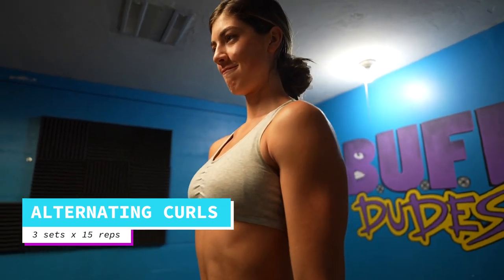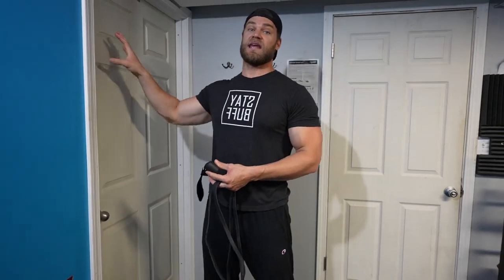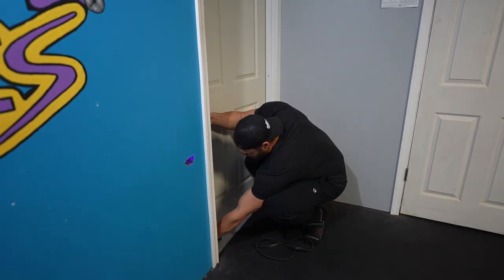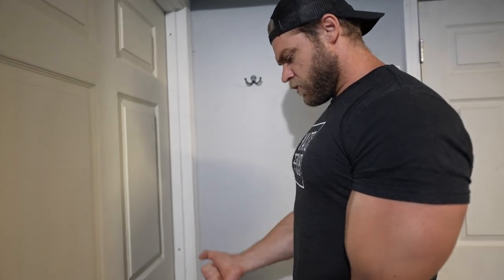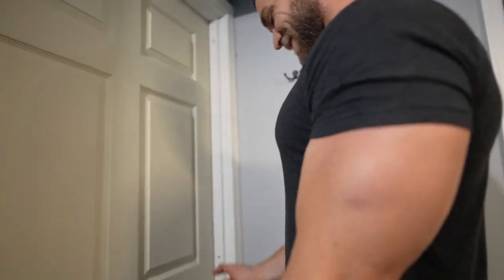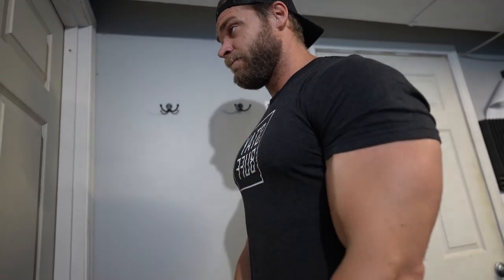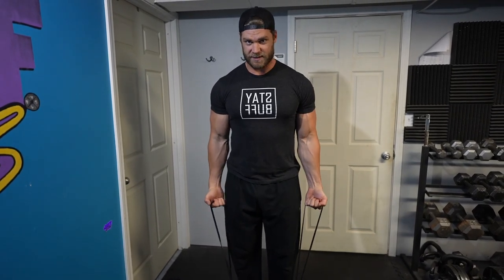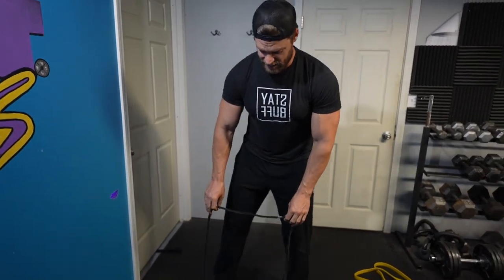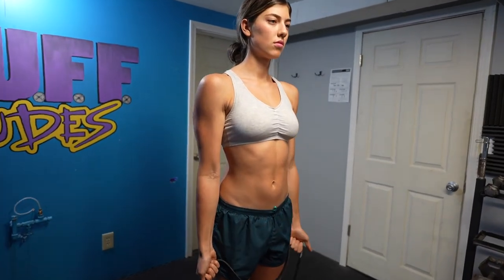Done with triceps — on to the biceps with alternating curls. You don't necessarily need the anchor for this; you can use the door anchor in the low position, wrapping the band around to set up for alternating bicep curls. But if you don't have an anchor, use your feet as a double anchor in a standing position. If that resistance is a little too high, you can go to a single anchor stance for less resistance — easy to adjust on the fly.